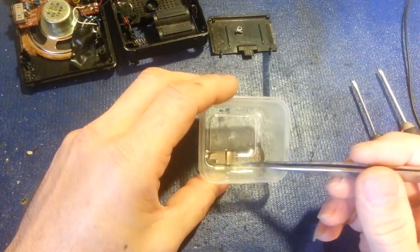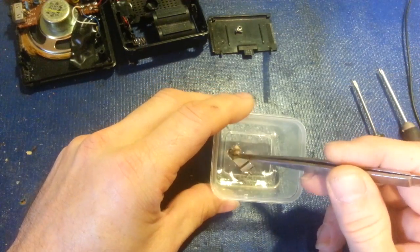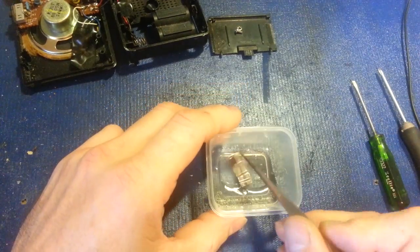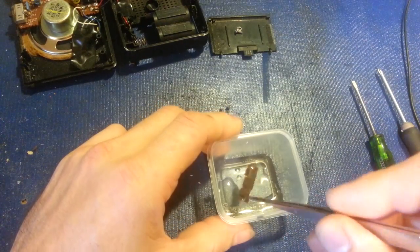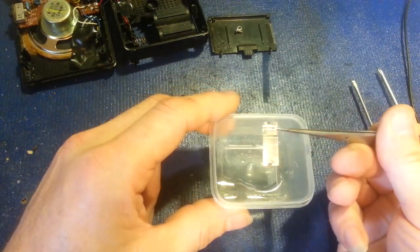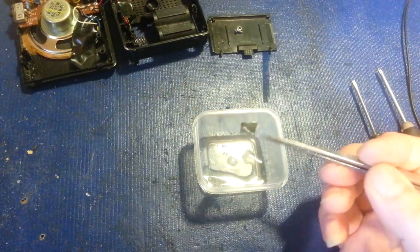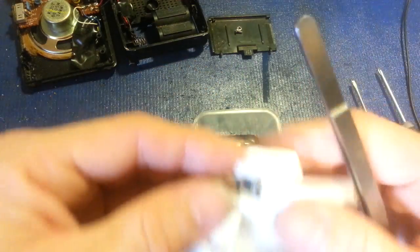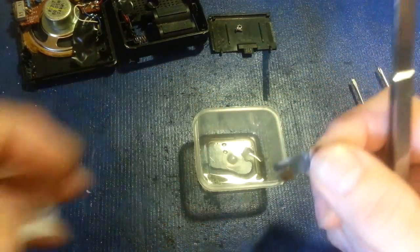The fizzing action has pretty much completely ceased, and you can see there are no chunks of that white residue left anymore. This thing must be steel — there's no green corrosion on it at all, that's almost certainly steel or stainless steel. There's just nothing left in there as far as residue from the batteries — it looks brand new. I'll just run that under a faucet and slide it back into the compartment, and her little radio will be ready to go.